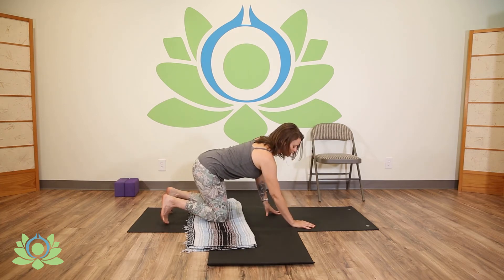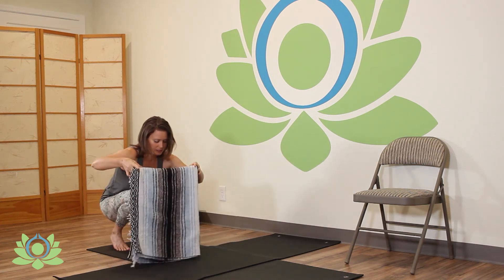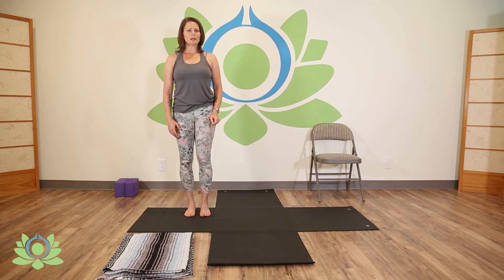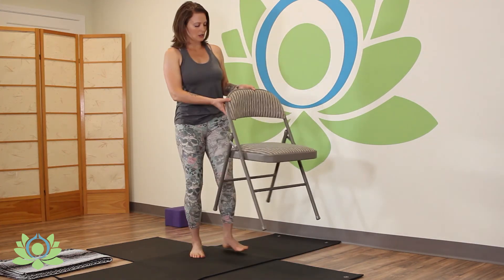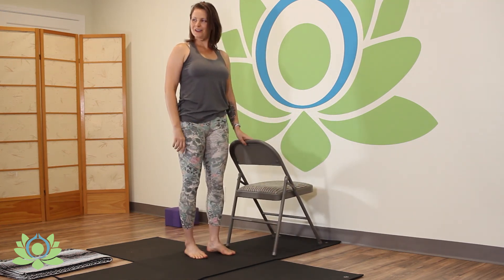And now we're going to come to standing. We'll need to move the blanket out of the way. Just stand here for a second. Decide if there's any difference that you can tell in the fronts of your hips and the sensation in your low back. Now we're going to integrate the full range of control for your muscle, the psoas. For this, you'll need to get a chair and place your hand on the chair.